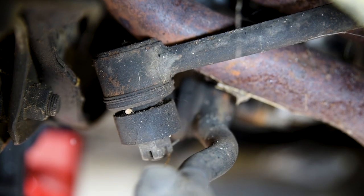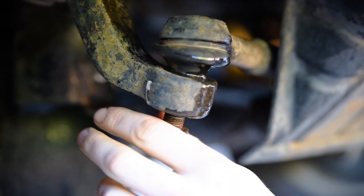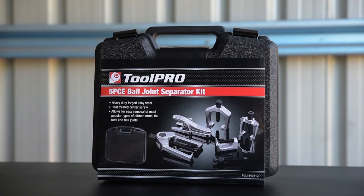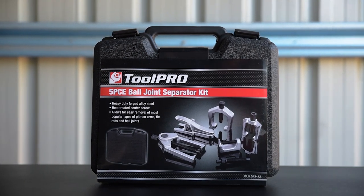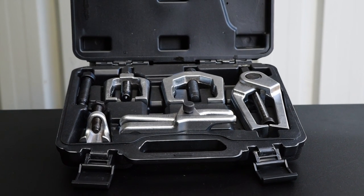Ball joints come in all shapes and sizes, meaning ball joint removal tools need to be versatile. Now you can have all the options you need with a ToolPro Ball Joint Separator Kit. Arranged neatly inside the case are five tools to suit every job.